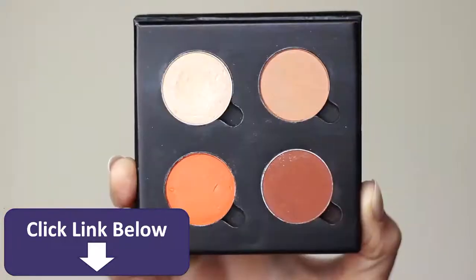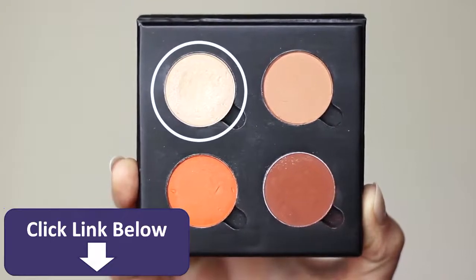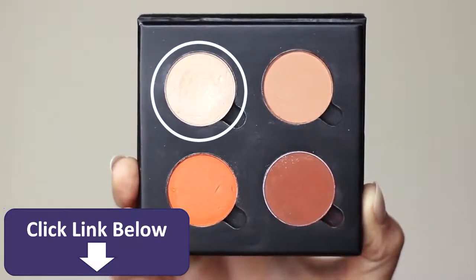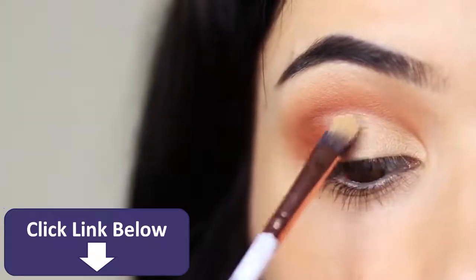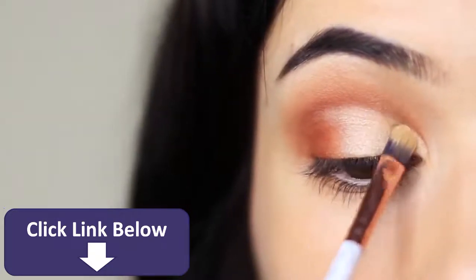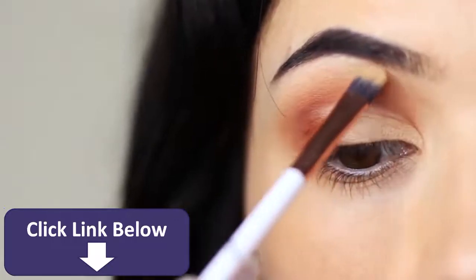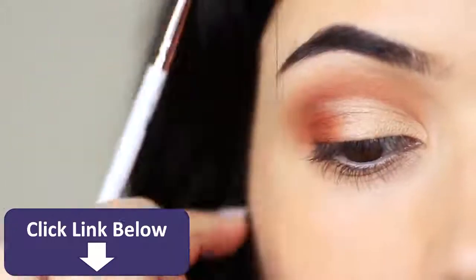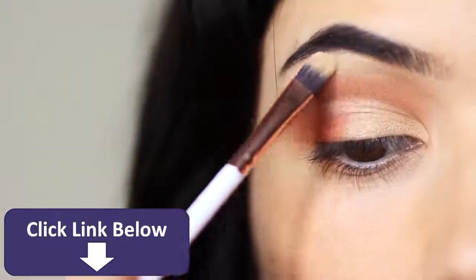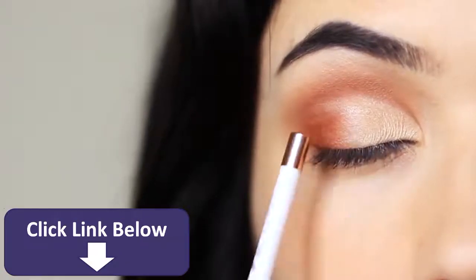Now we're going to apply our highlighter using that same brush, going over everything we've already cut to create a sharper and brighter effect. The highlighter will go on much nicer over the concealer. I'm also taking this highlighter just underneath the brow bone, but I never like a really sharp brow bone — so I take my fingertip and just wipe away the excess.